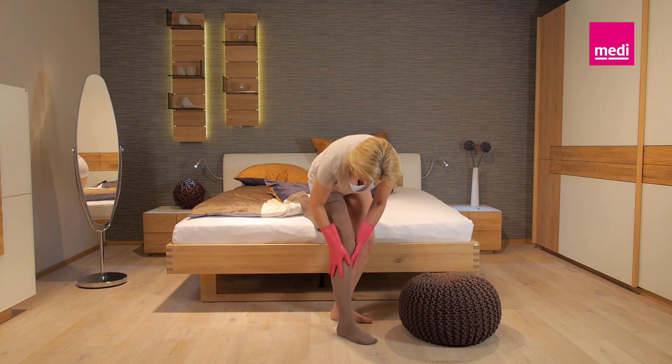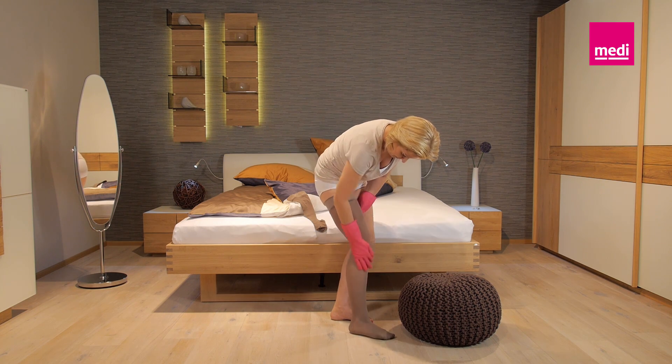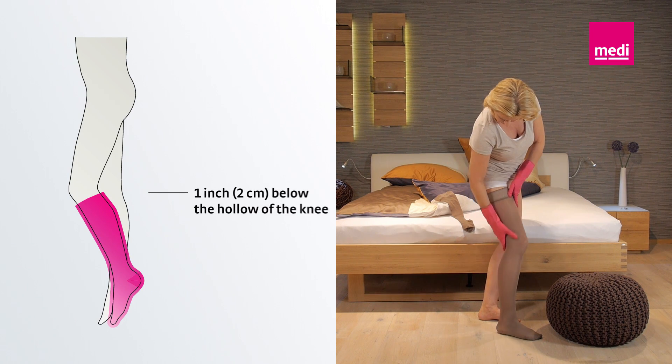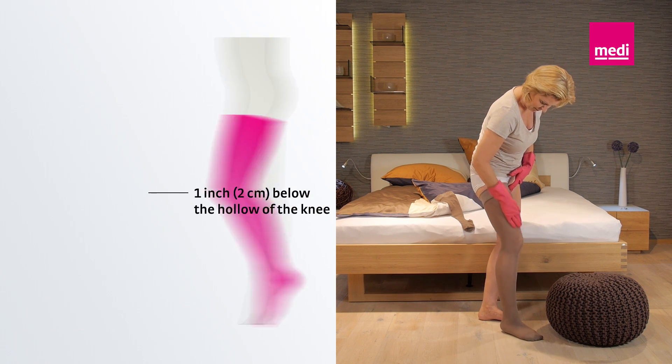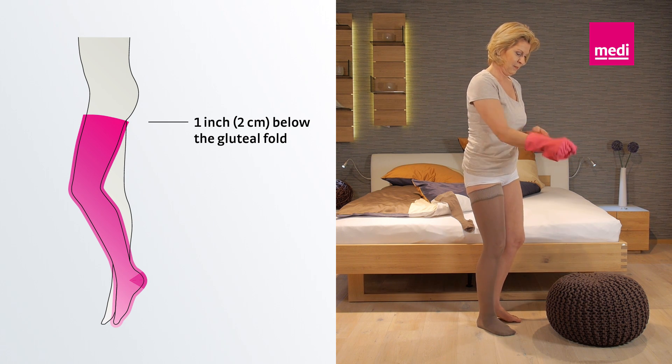Finally, check that the whole stocking, the heel and the cuff or top band, fit properly. A knee-high sock ends about an inch below the hollow of the knee. The top of a thigh-length stocking ends more than an inch below the gluteal fold.